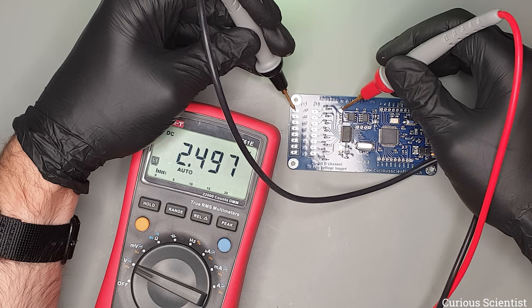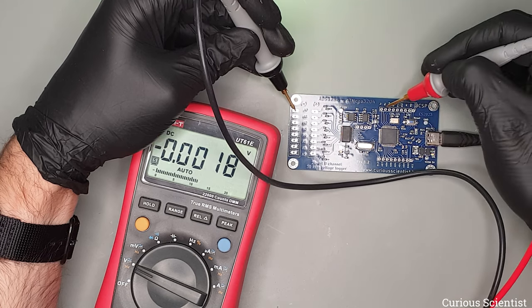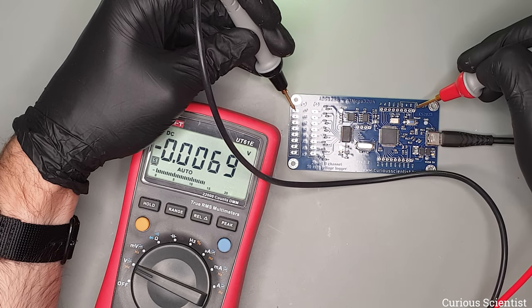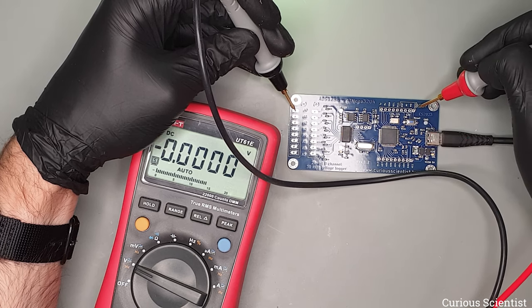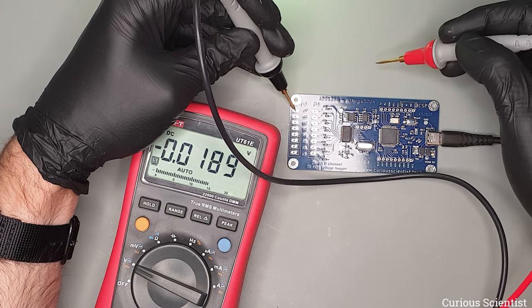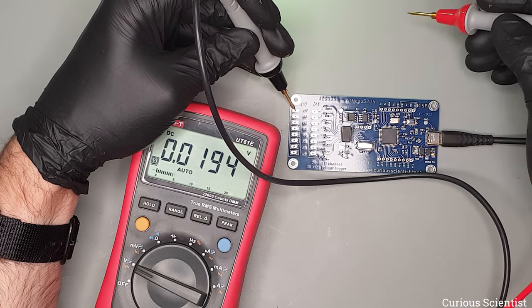So far so good. What I need to do now is solder these pins — especially these pins because I will need to program this somehow. I'll quickly solder these pins and maybe this connector as well just to make our life easier, and then we'll go to the computer to check the rest of the board.